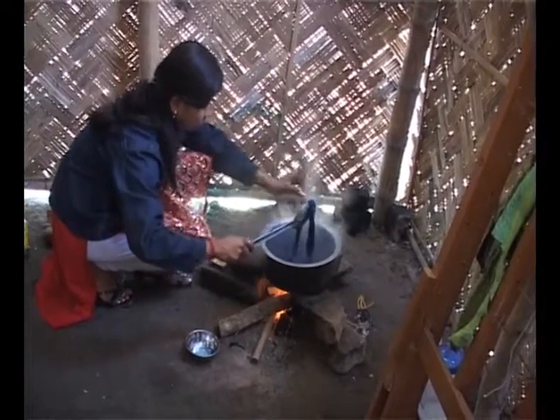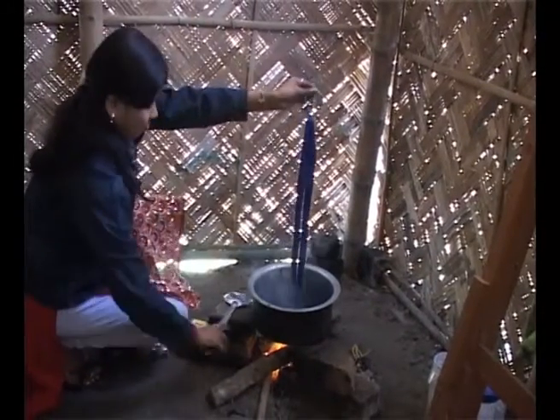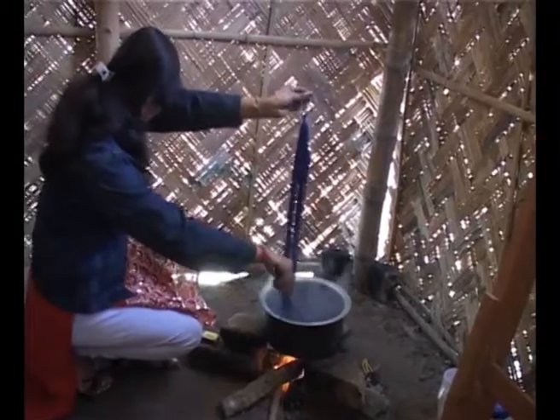After some time, the soaked coloured thread is taken out and a small amount of acetic acid is added to the solution for attaining a better colour quality.